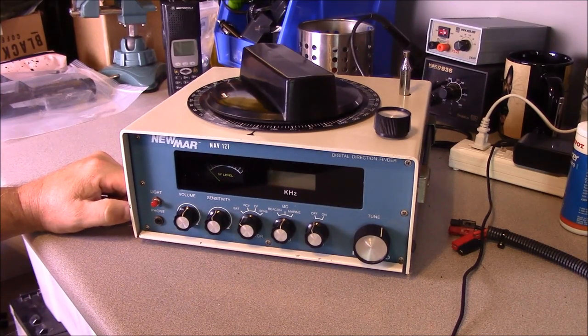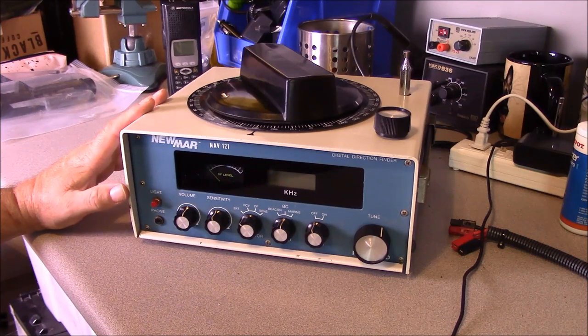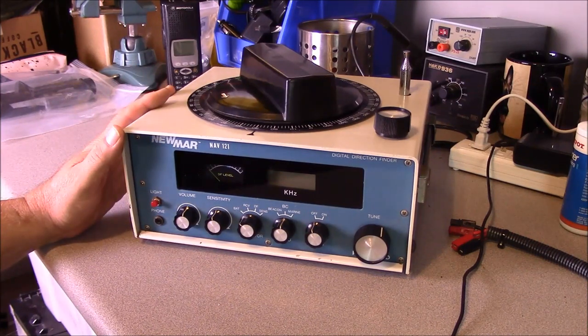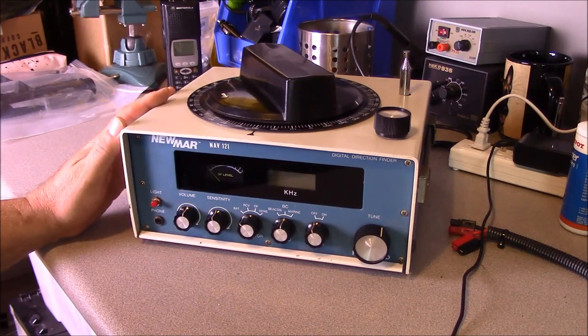Hello, this is Brad from Survival Comms. Just what I need — another Marine Direction Finding Radio. But what we have on the bench today is a Numar NAV-121 Marine Direction Finding Radio. You can see the link up in the card which will tell you how you use one of these particular receivers, but we'll talk about this receiver in general.